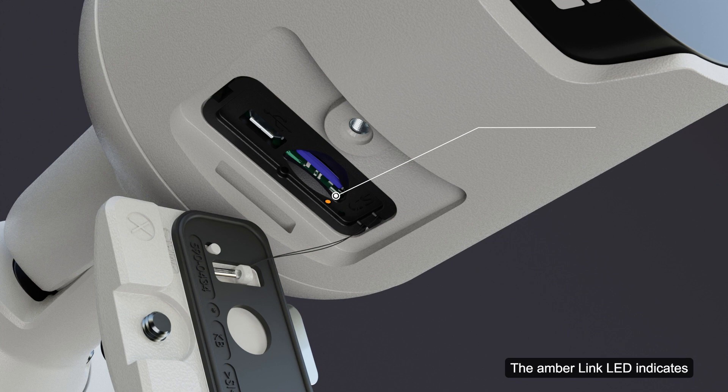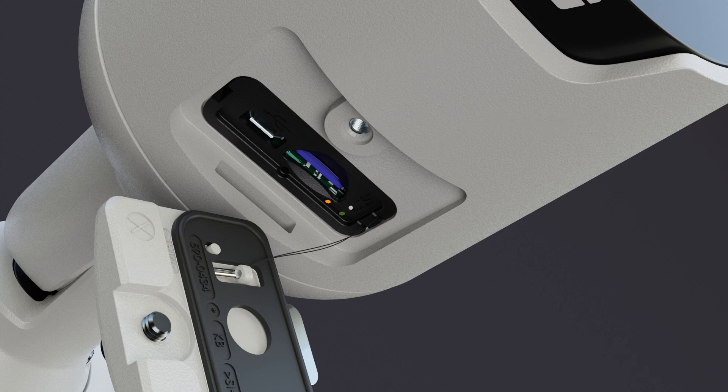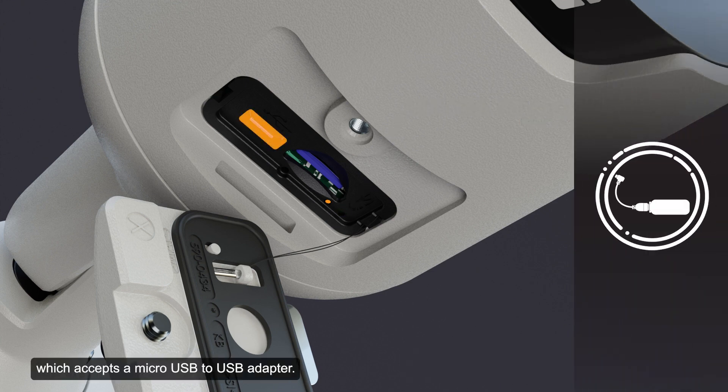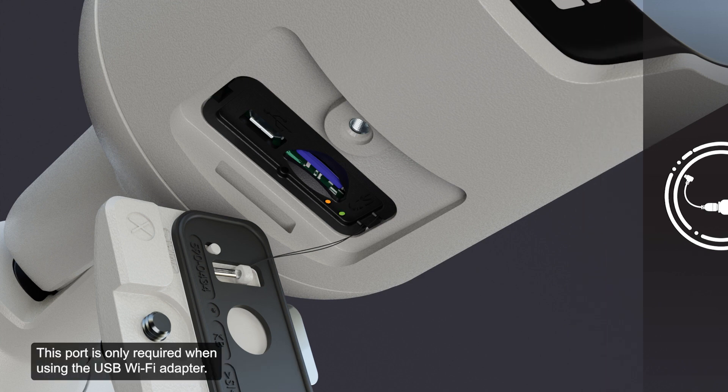The amber link LED indicates if there is an active connection in the Ethernet port. The green connection status LED provides information about the device's operation. For more information on this topic, consult the appropriate training video. Shown here is the micro USB port, which accepts a micro USB to USB adapter. This port is only required when using the USB Wi-Fi adapter.